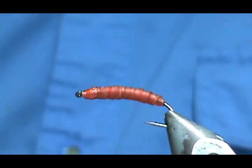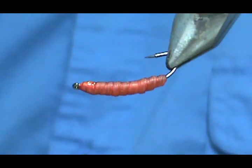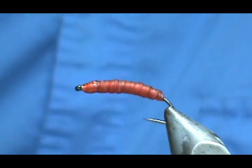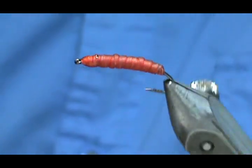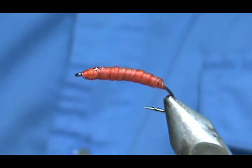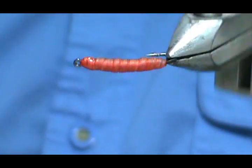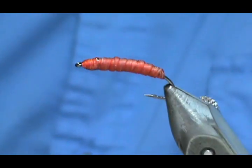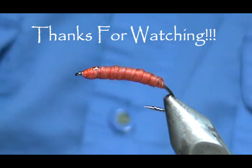That's it! This was a very effective pattern for me in Montana on the Madison River. I hope that you learned something from this video. Please subscribe to my channel, refer me to your friends, visit my sponsors, and leave comments, questions, and suggestions. Thank you very much for watching!